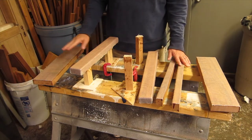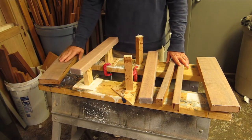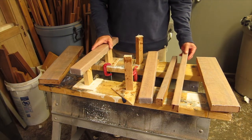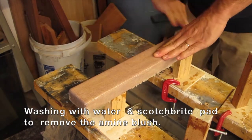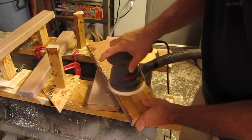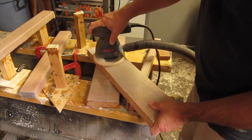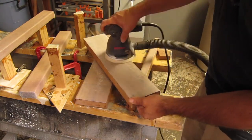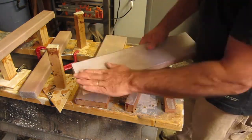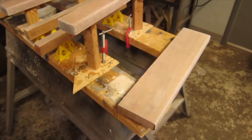I managed to get all of them done, even this one on the end that I started doing on the wrong side. Got them all finished. So the next step is going to be to sand these down.